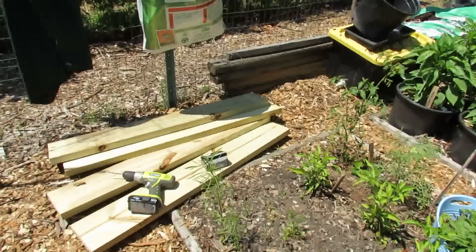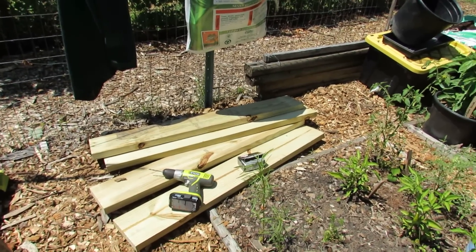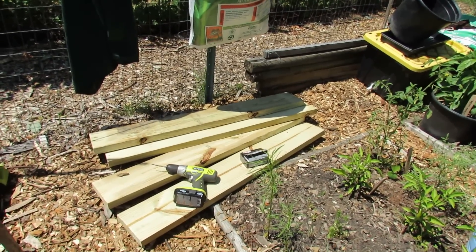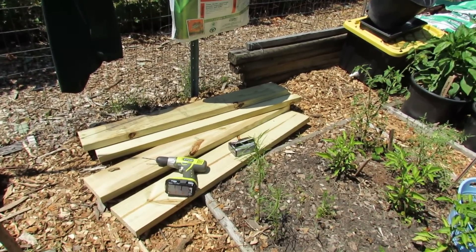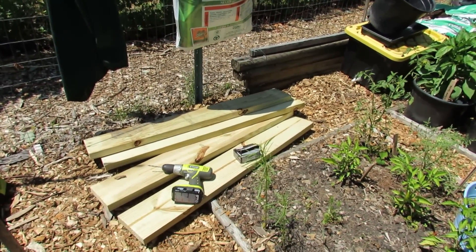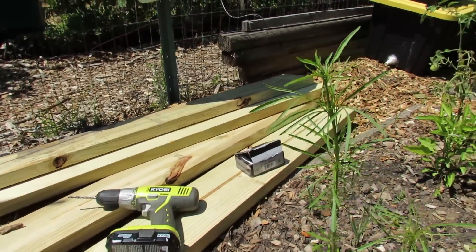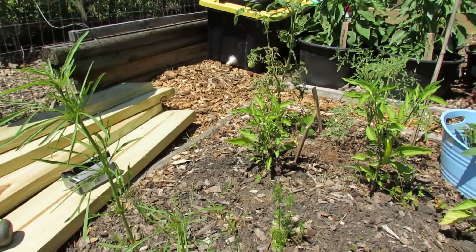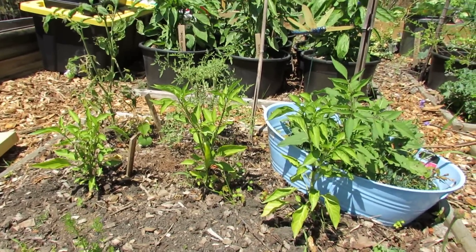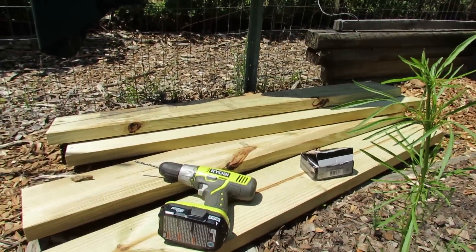The wood I use is pressure-treated pine. It's pressure-treated with copper, and it's been like that for 15 years. A lot of myths are out there saying that if you use pressure-treated wood, you're going to poison your garden. That is absolutely not true anymore. In the past, when they used arsenic, there may have been a chance of that, but they don't use arsenic anymore. Copper is actually an organic method for treating diseases in your garden. And if you use a copper powder or spray on your plants just once, you're putting more copper into your garden than you'll ever get out of the pressure-treated wood.